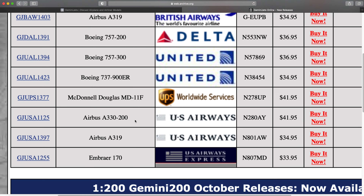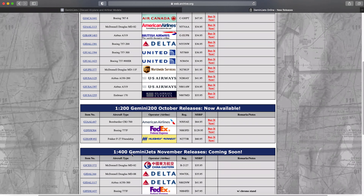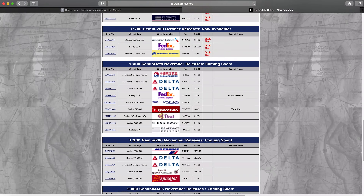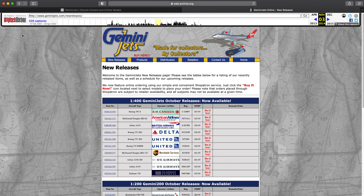I have two of the US Airways models — the A319 and the 170, but not the A330-200. These were great releases. In 200 scale I have the American Eagle CRJ-700. Even the F27 was kind of cool, and the 777 was really awesome. This was back when Gemini Jets made great releases — some of the greatest releases of all time, here in 2014. I've bought almost every single one of these models from the set and would really like all of them.